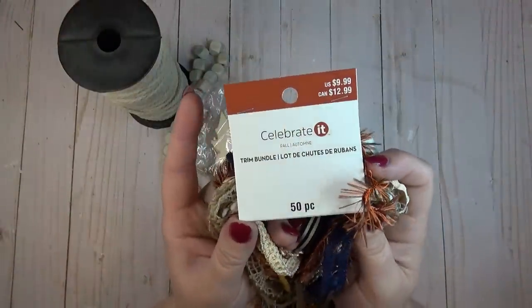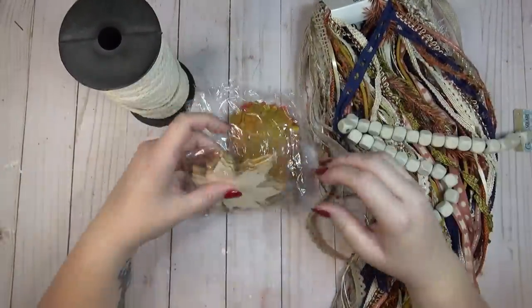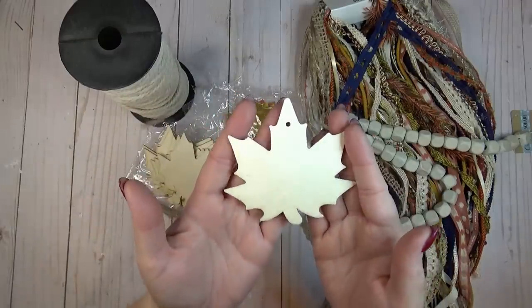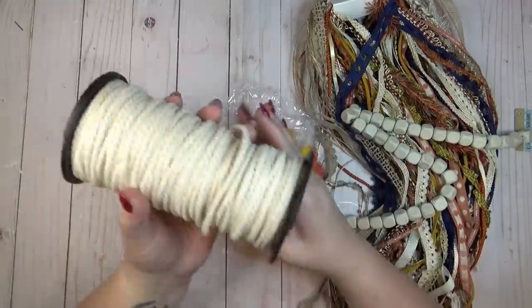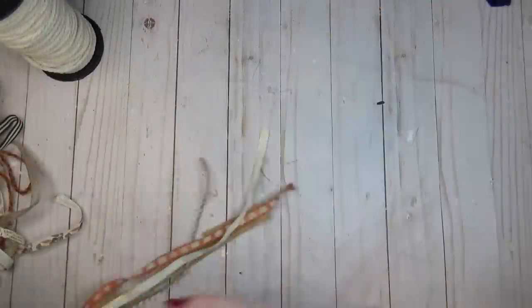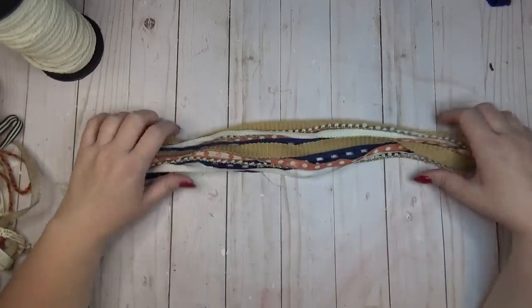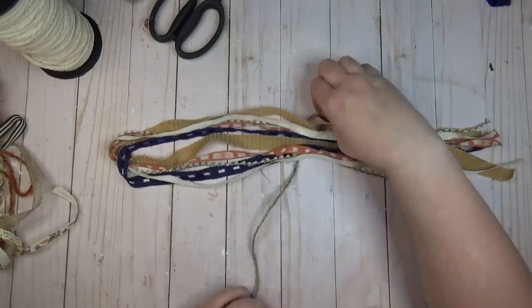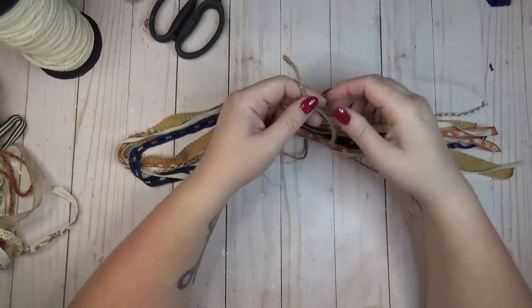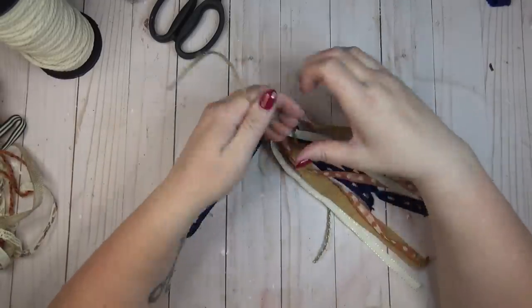I found a big pack of mixed ribbons all in fall colors at Michael's, and I knew I wanted to create some ribbon tassels for a garland. I'm also going to use some wood beads and wooden leaves from the Dollar Tree, some silk leaves, and white macrame cord from Amazon. To get started on the ribbon tassels, I gathered up five or six ribbons that looked nice together, folded them in half, found the center, took a piece of jute cord, and tied it right around the center in a double knot so it would stay in place.